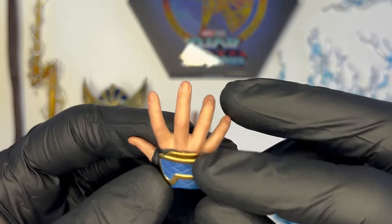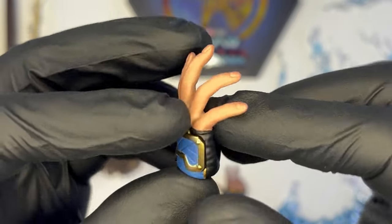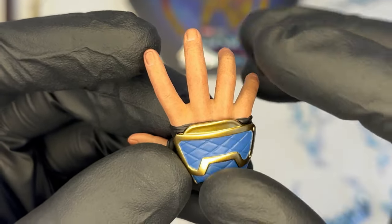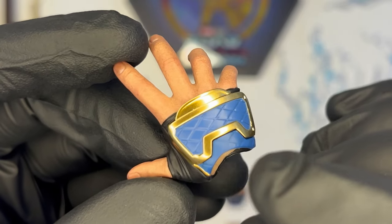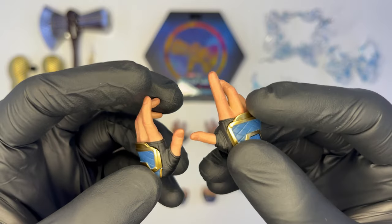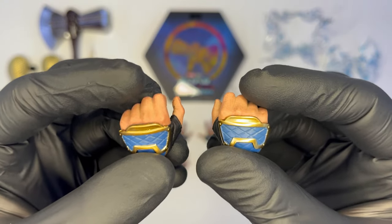Le mani sono di un'ottima fattura: ce ne sono tre paia più i pugni chiusi montati di default sulla doll. Molto buono lo sculpt, sono realizzate in una plastica leggermente più morbida rispetto al solito, il che sarà molto utile quando andremo ad impugnare lo Stormbreaker. Ottimo l'effetto della pelle con qualche rughetta e qualche segno, mi piace tantissimo così come la fattura del guanto e la colorazione con questo oro che viene molto fuori, e anche il contrasto con il blu. Abbiamo due mani con palmi aperti e dita distese, poi altre due asimmetriche, e due mani adatte all'impugnatura delle armi, sia dello Stormbreaker sia del fulmine.